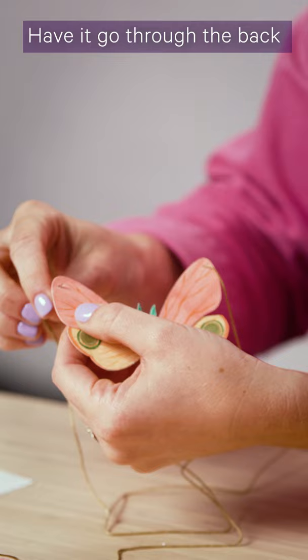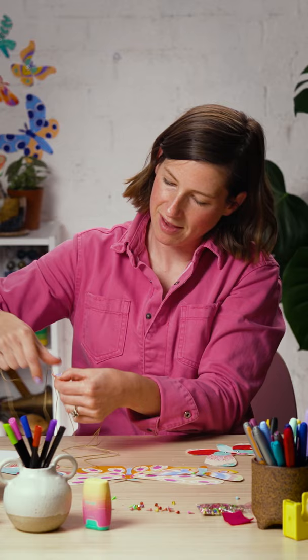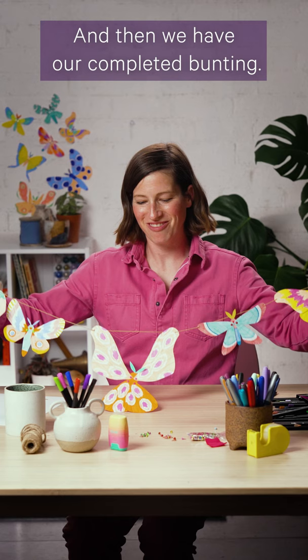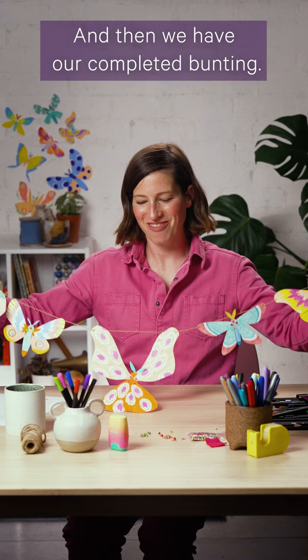Gently poke through the holes — go in through the front, then pull it through almost to the end, have it go through the back and then come back out for the other side. And then we have our completed bunting.